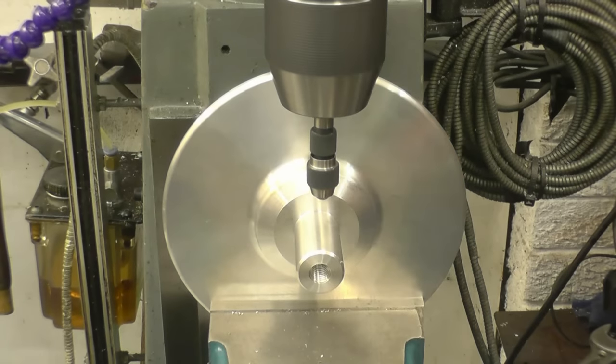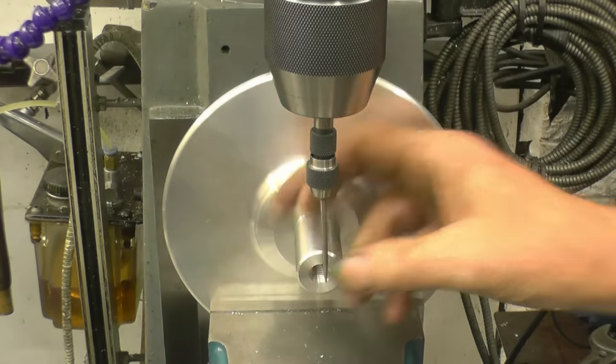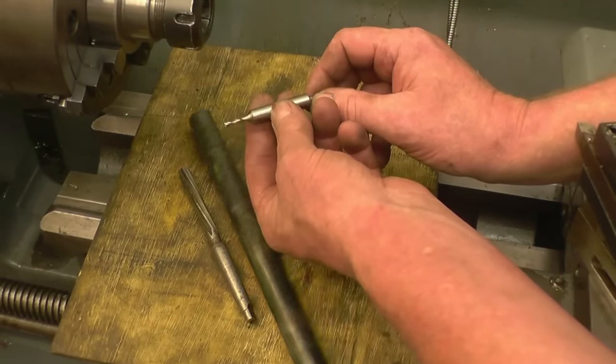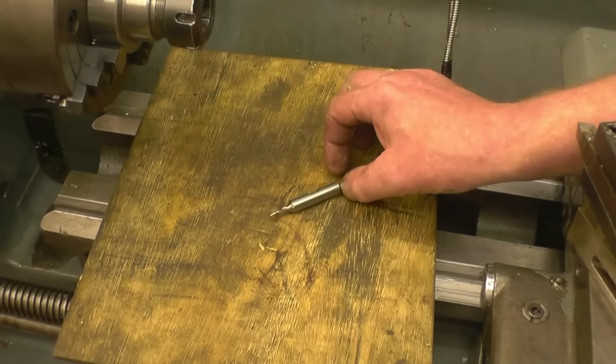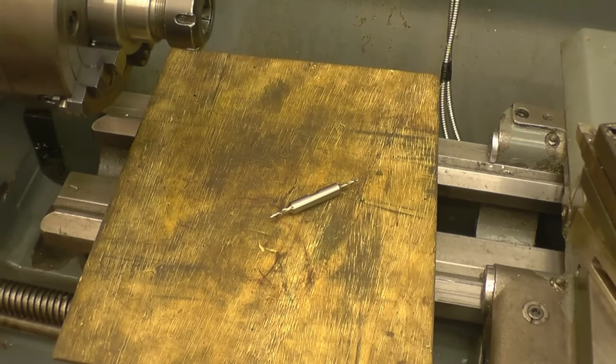You bastard! The shank of this milling cutter - that's the old bellend. Oh, you twat. Bollocks, man.